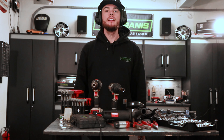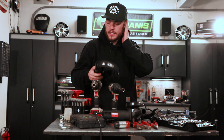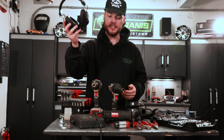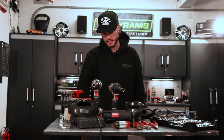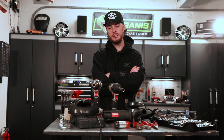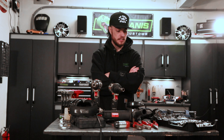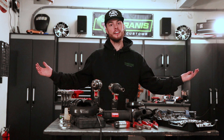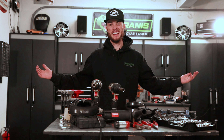Last but not least — ear protection. It's really important to protect your ears. Pick yourself up some ear protection, and you'll be in business. If there's anything I've forgotten, let me know in the comments — curious to see what you think should make this list. Those are my basic tools to get you started, now just get out there and have fun.